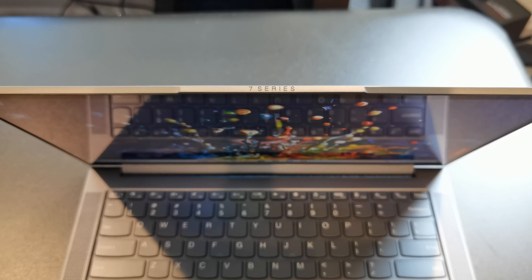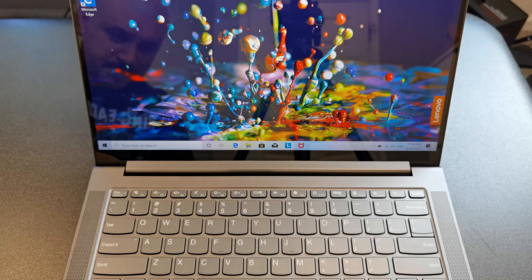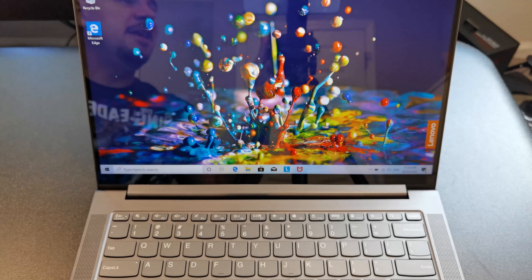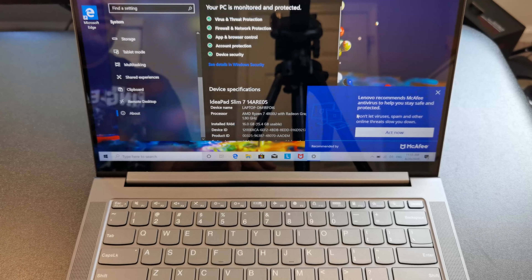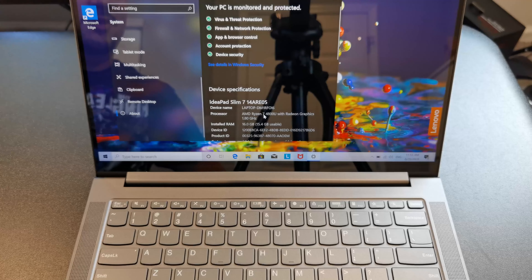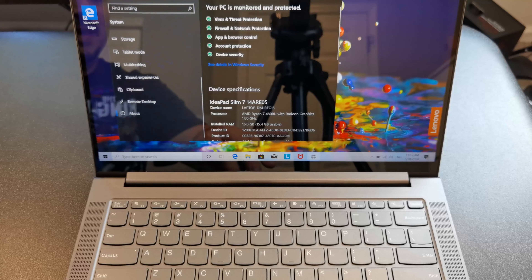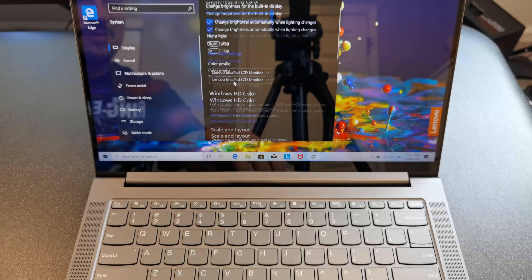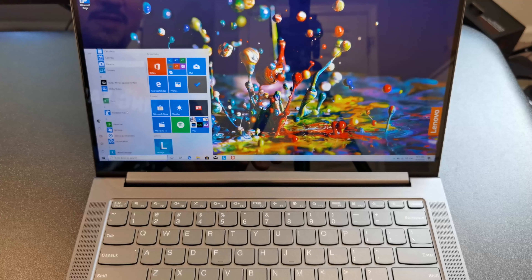You'll see it says 7 Series at the top — on the S940 it said 9 Series. If it were Yoga branding it would say Yoga 7 Series, but this is not officially a Yoga in the US. This has a full HD 1080p display — probably touchscreen? Actually not touchscreen, interestingly enough. Let's look at the specs. McAfee Antivirus — got to make sure to uninstall that, because nobody wants that. Ryzen 7 4800U, which is probably the best 15-watt processor on the market right now. 16GB RAM, 512GB storage. 1080p display confirmed.